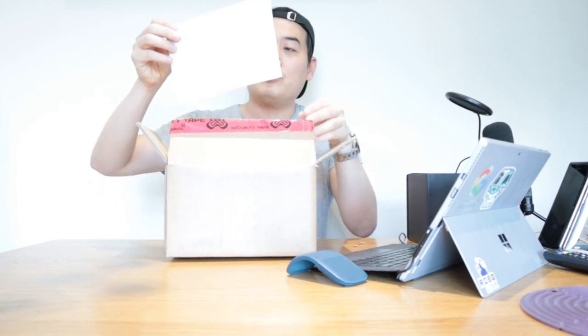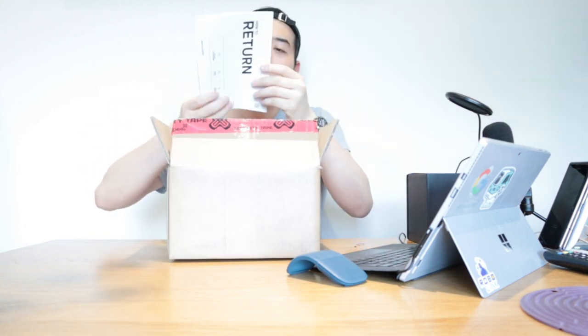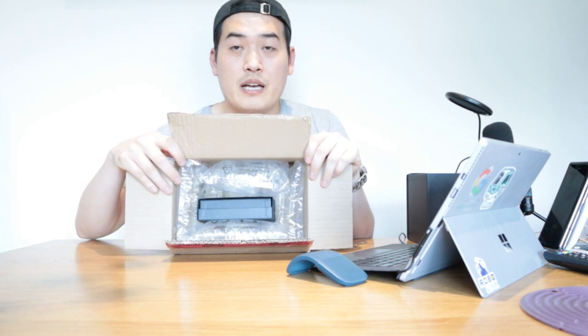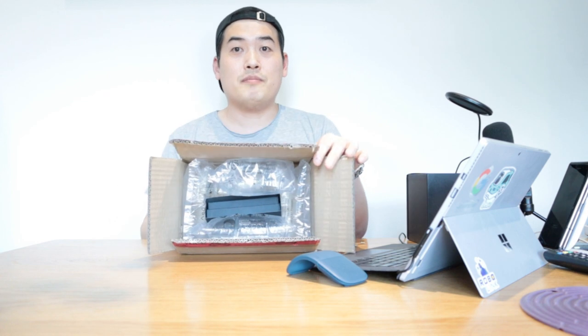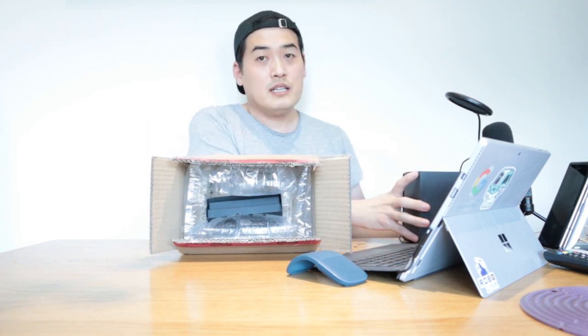So I thought it would be a good chance for me to show you whether it would be worth getting or not. Let's do the unboxing. When you open the package you get a thank you note signed by TAG Heuer — it doesn't look genuine, it's a printout — and some return documents showing my address. Inside there's airtight packaging to make sure the actual package is safe and sound.